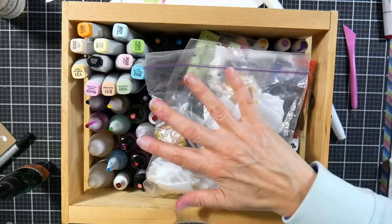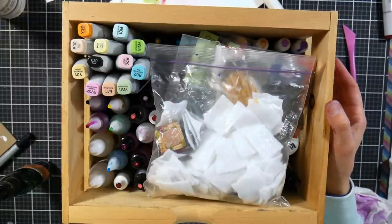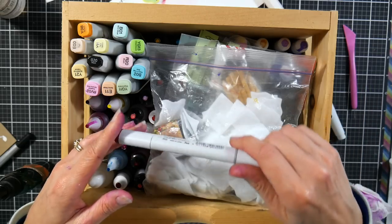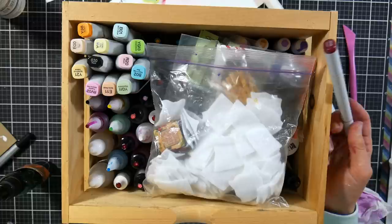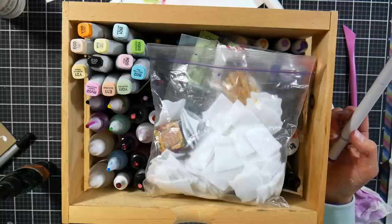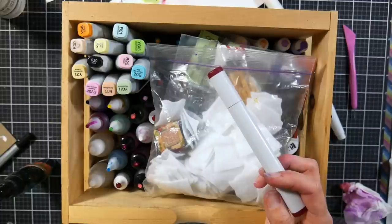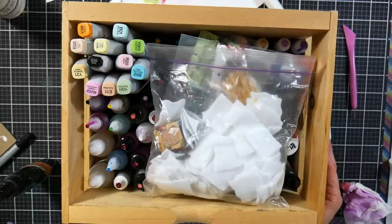I use alcohol inks more as a medium to color non-porous surfaces than for alcohol ink paintings. If you're stamping with a Stazon pad on coasters, dominoes, or tiles, and you want to color it with a Copic or Sharpie, you're going to lift up all that stamping ink since it's alcohol-based. What you want to do instead is use a xylene-based marker — I use Chart Pack markers. I have about 10 or 15 colors and use them any time I need to color something stamped with Stazon on a non-porous surface. It's also a solvent ink but doesn't react to alcohol, and you can use a clear Chart Pack blender to lighten up any of those colors.